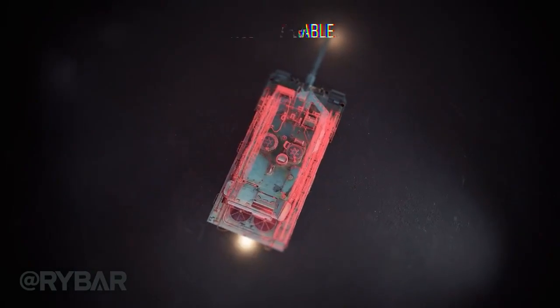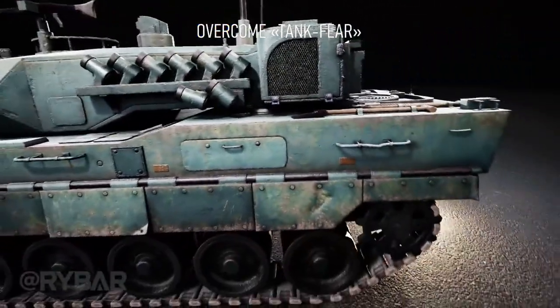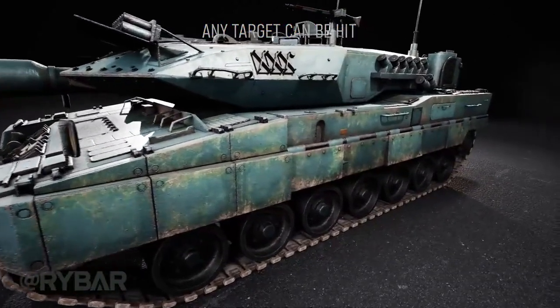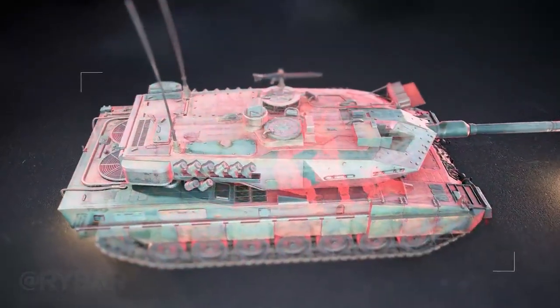The tank is undoubtedly dangerous on the battlefield. However, like any vehicle, it can be broken. The main thing is to overcome tank fear and not be afraid of the enemy's equipment. Any goal can be reached. Knowing where to hit, if there is something to hit, is already half the battle. And let the Leopard's crews be afraid.